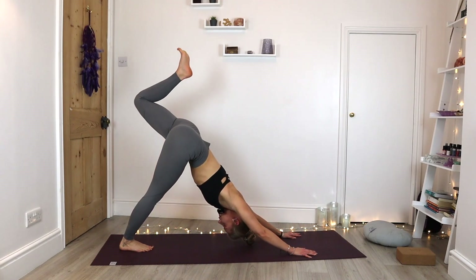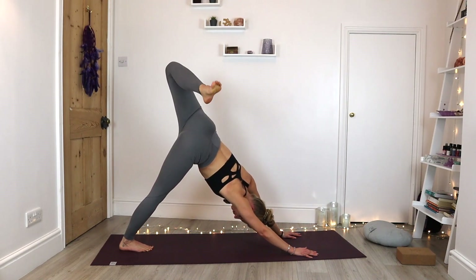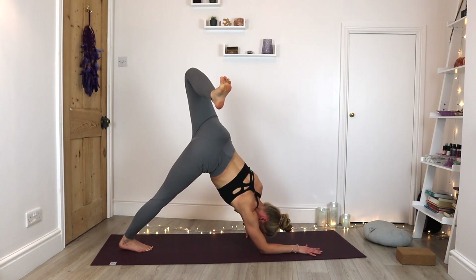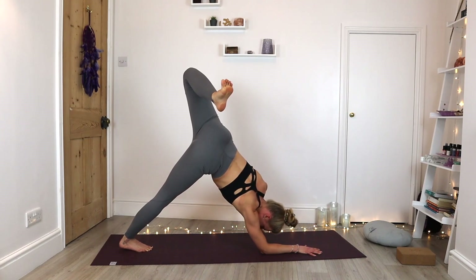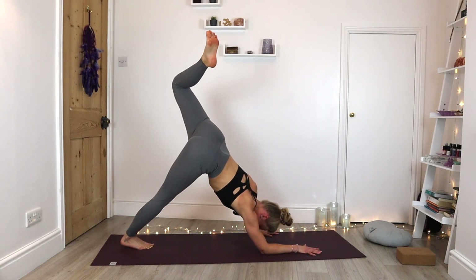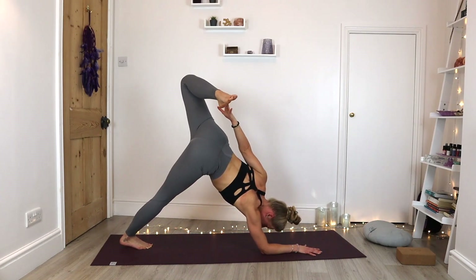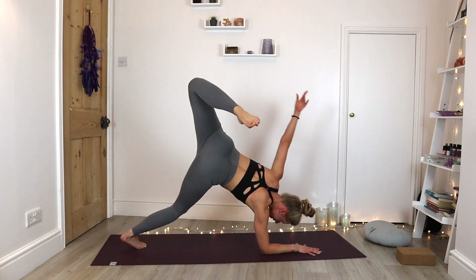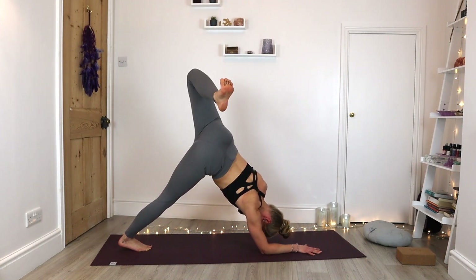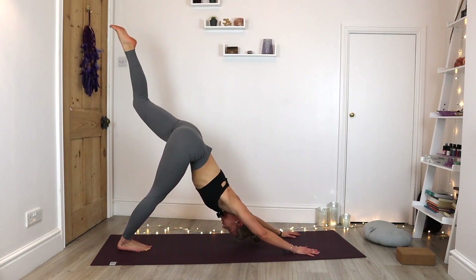Inhale, left leg lifts, extend away. Exhale, stack those hips, drop the heel. Take it down to the right forearm. Let those left fingers come underneath that left shoulder. Pause and see if you can float that left arm — one side might be easier than the other. We're allowed to wobble, be careful here. And if you can find that foot, hold it. Wherever you are, hold for five, four, three, two, one. Extend back into that three-legged dog, then back to down dog.